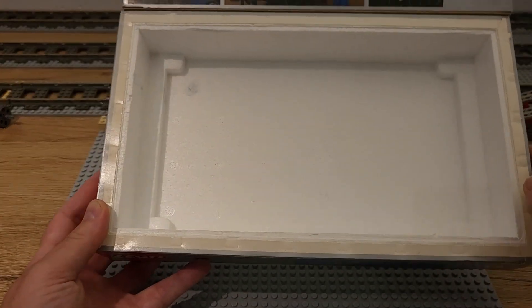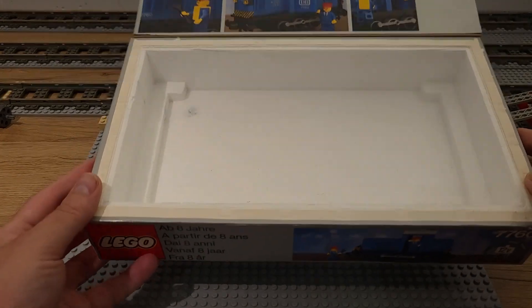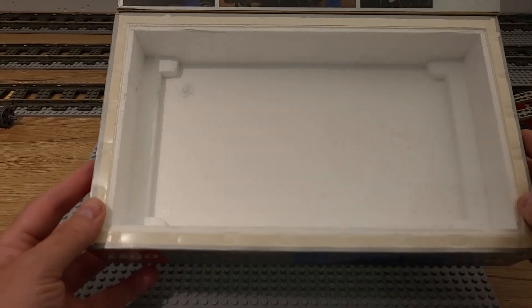The styrofoam is in perfect condition, nice and white. Just a small blemish on the top left corner but that's it.